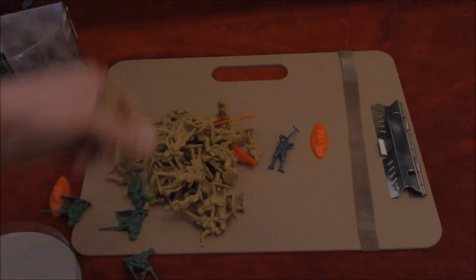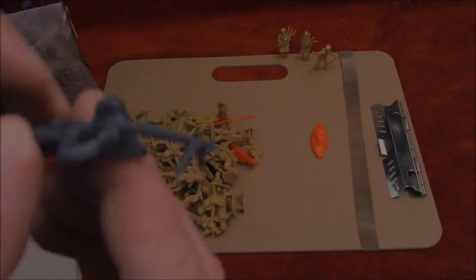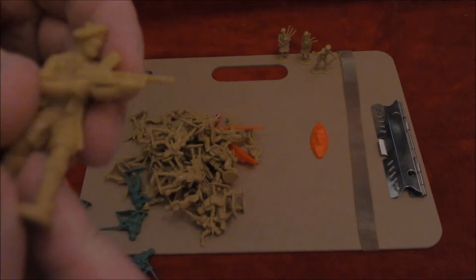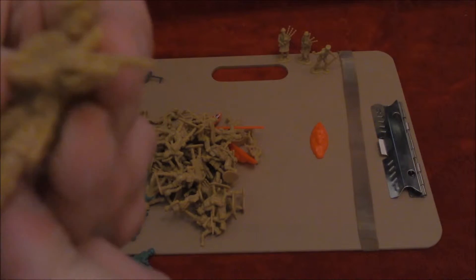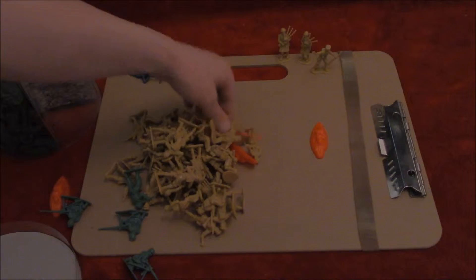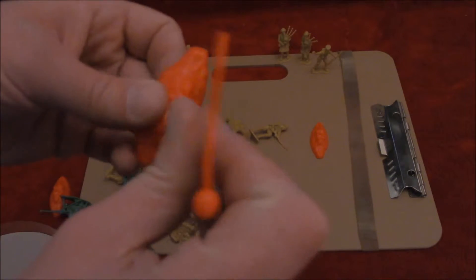Over here we've got a grenade thrower. Drunken pipers. We have some sort of sniper — you can tell that because of the triangular support strut, so that it can shoot people that way. We have a soldier who's got a top-loading gun. I don't know if that actually exists at any point in history, but there you go. And of course we have a flag and its base.